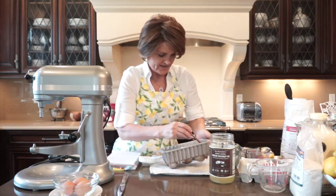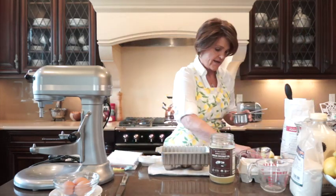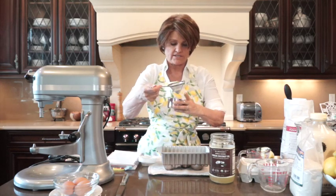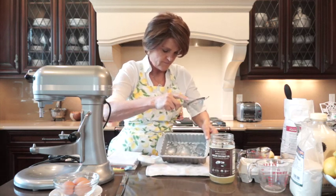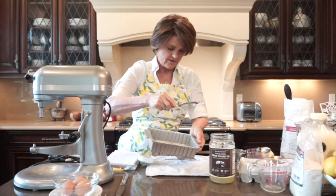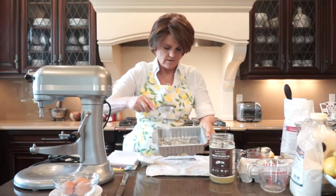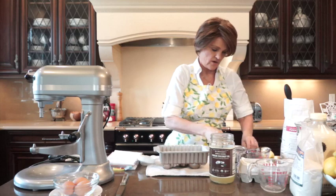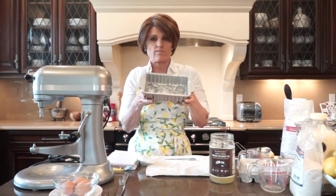I'll show you my technique for adding the flour so it doesn't leave a clumpy design. Add about a full teaspoon of flour — I have it in a little sifter so it comes out really slowly. Get the sides and down into those areas where the blossom design is. I really only used about a quarter teaspoon of flour. Now I'll put this in the freezer so it gets hard, and when we pour the batter in it will be ready to go.